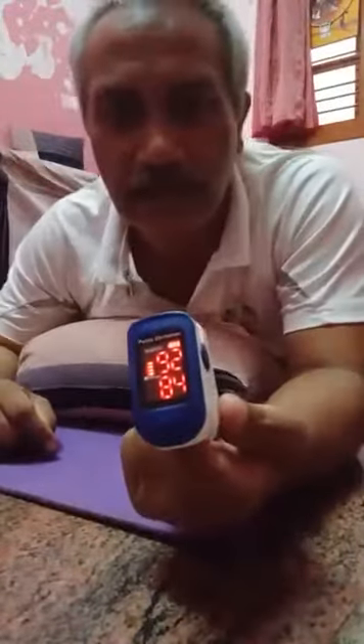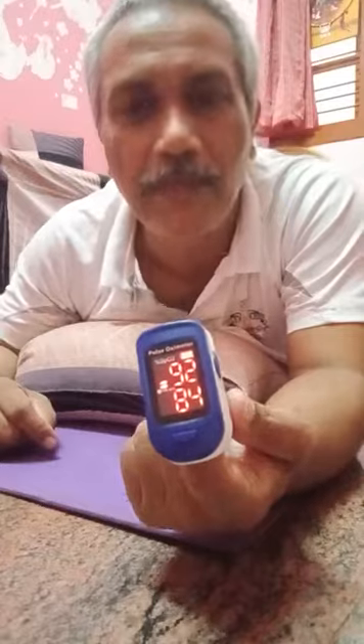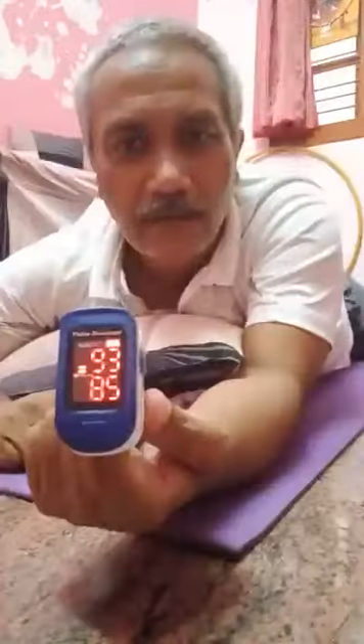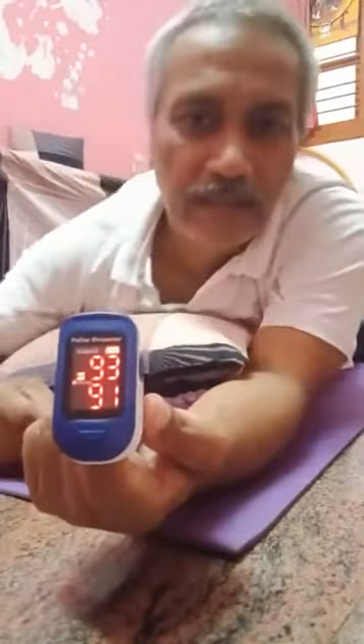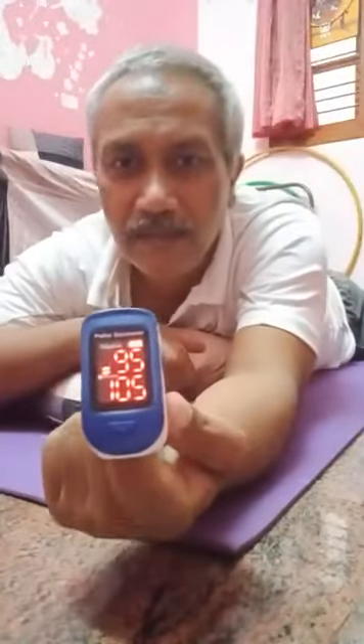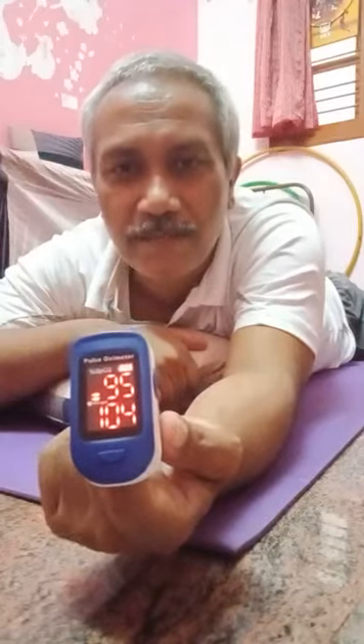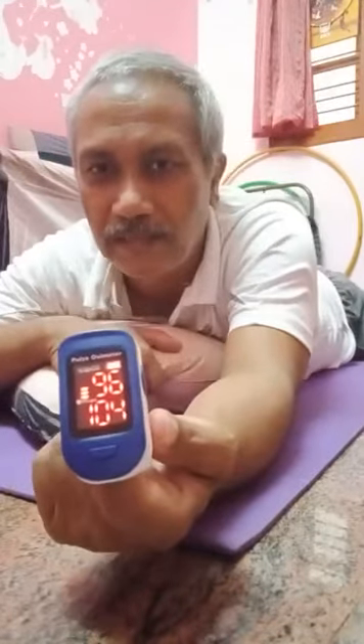See the oxygen saturation level — when I was sitting it was 95 and below 95. As soon as I lie down in prone posture it's currently 93. Now I start deep breathing, just observe how it changes rapidly. Pronal breathing.